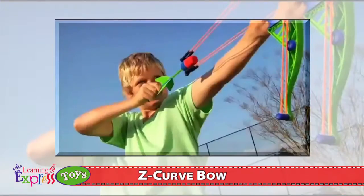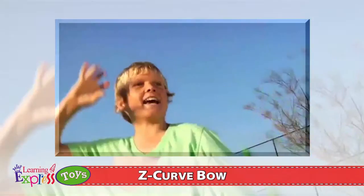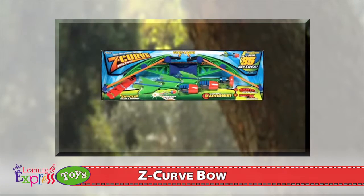The power. The skill. The incredible Z-Curve Bow, Zip-Back and ZX Crossbow.